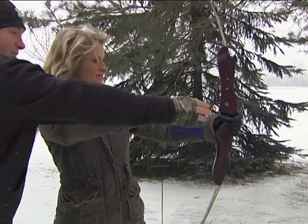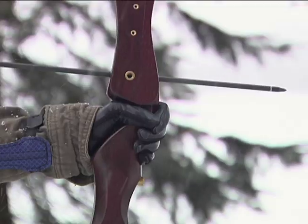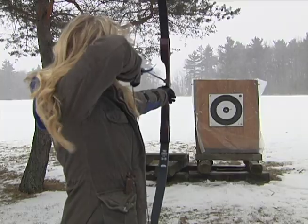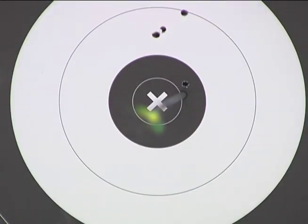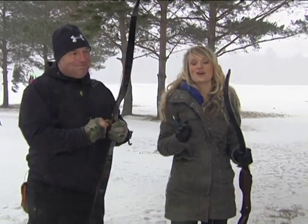I'm going to grab a bow and try this for myself. Your bow arm, which is the arm holding the bow, is out, pointing back to your face — and let it go. Oh my goodness, that's a cool sport. We'll see you next time.